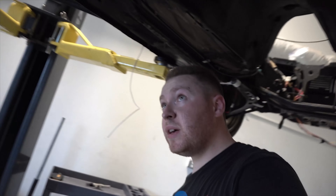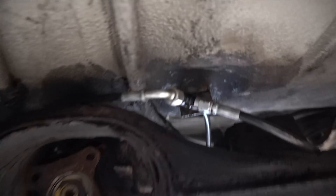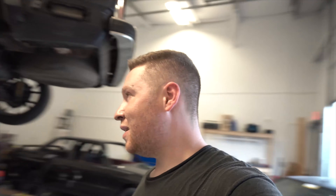Regardless, everything lines up nicely and then goes up to our booster delete up here. Pretty easy with a lift — I think it's still manageable on the ground, but you've got to have room to get this bulkhead fitting out. If you're like me, your BMW has probably been sitting outside for a while and all your brake lines are rusty, so it's not going to be fun. Stock up on some PB Blaster and get it done.